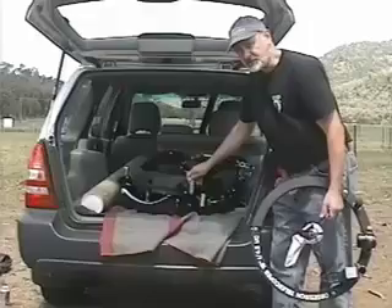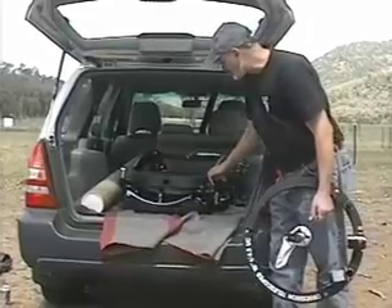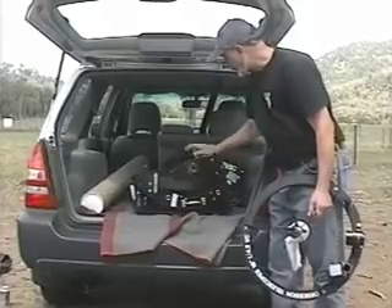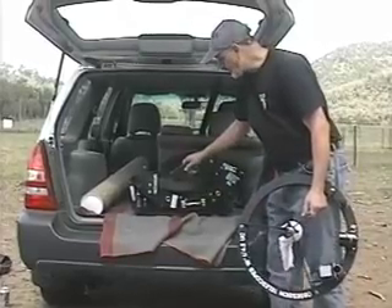A lot of people don't have an SUV or a minivan, pickup truck, or a hatchback like this little Subaru. So they need something that'll collapse down. That's why we designed the Ultra Compact.